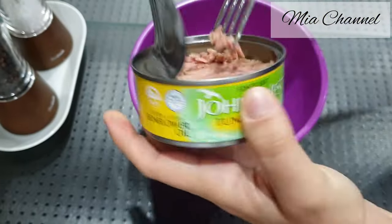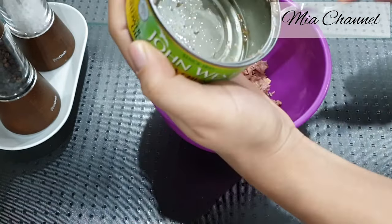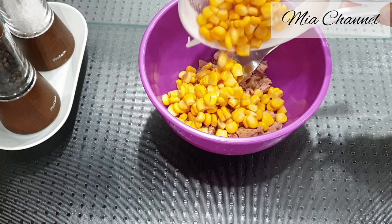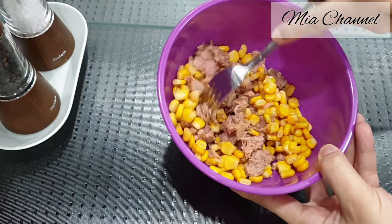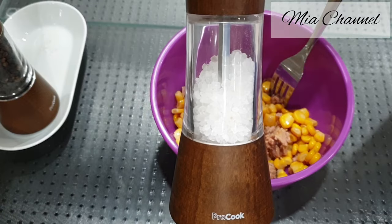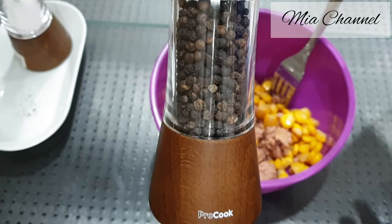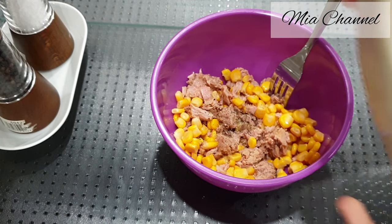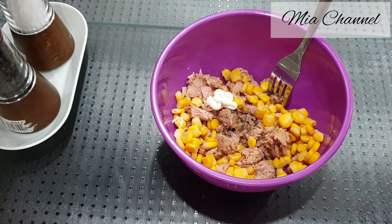Now let's make the filling. One tin of tuna with some tinned sweet corn, a bit of salt, and a bit of black pepper powder. All the ingredients will be listed in the description box below. Then keep adding mayonnaise until you get the right consistency.